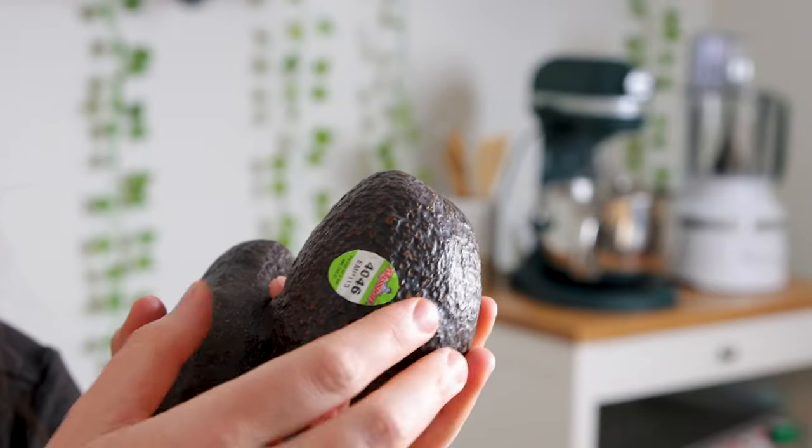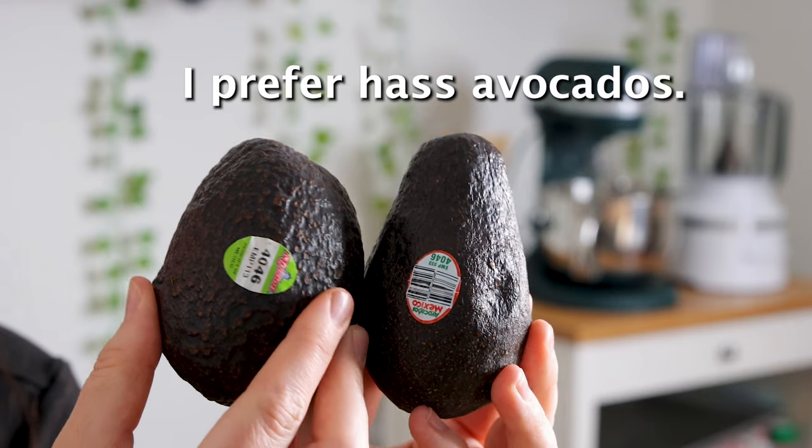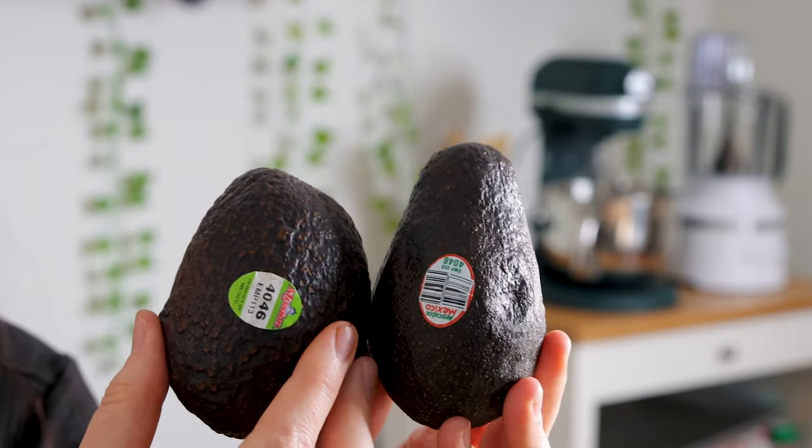When it comes to avocados, I'm pretty picky about brands, and I like to get ones from Mexico. I like Mission Avocados and Avocados from Mexico — these are my two go-to brands.